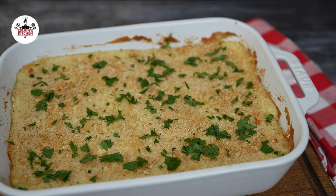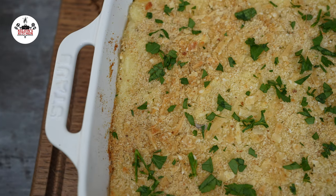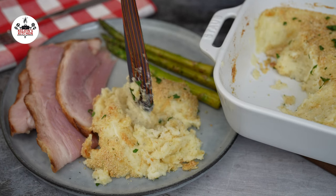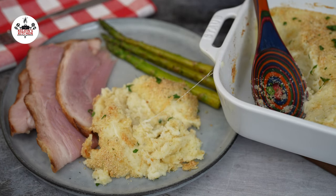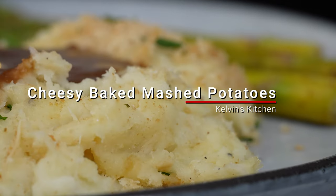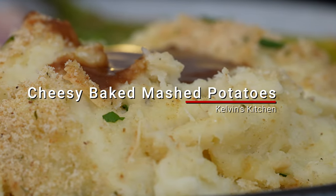Hello and welcome to Kelvin's Kitchen. Today I'm excited to share with you a recipe for baked mashed potatoes with parmesan cheese and breadcrumbs. This dish is creamy, cheesy, and oh it's so flavorful. It's perfect for a special occasion like a holiday dinner or just a cozy night in.